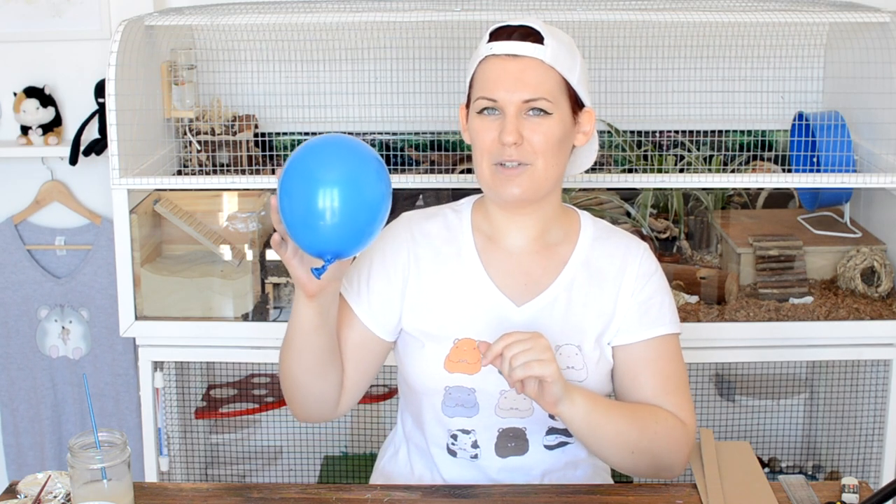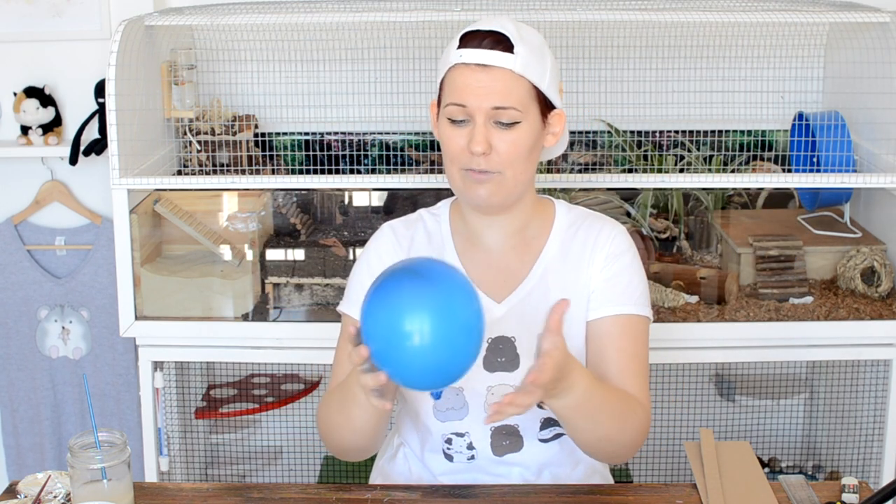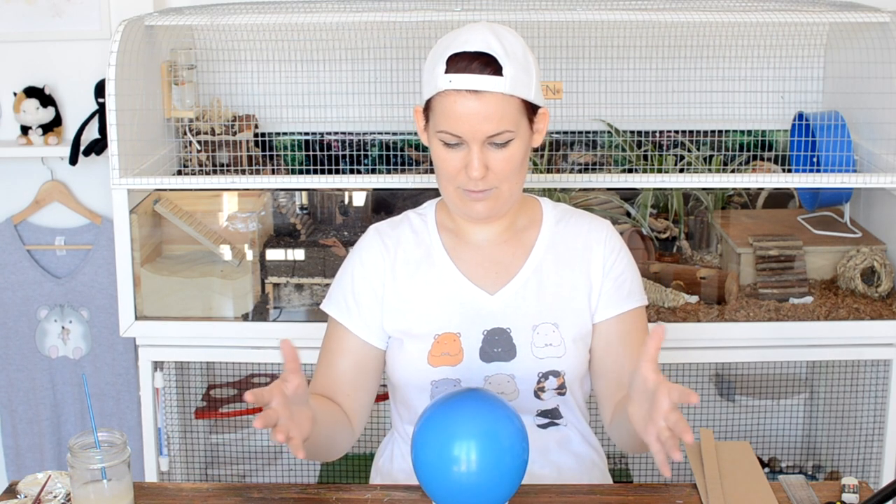Step number one: you want to blow up your balloon to be about the same size as your hand — it doesn't need to be any bigger than that, you can make it smaller if you prefer. We'll be using this as the frame for our paper mache cactus, so I need a little pot to sit it in — here is my little pot. There we go.